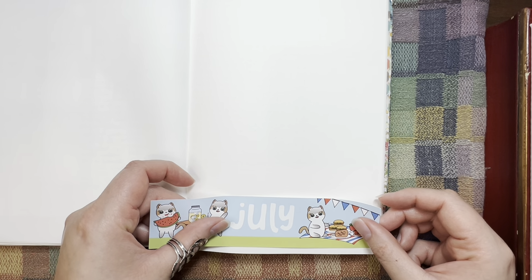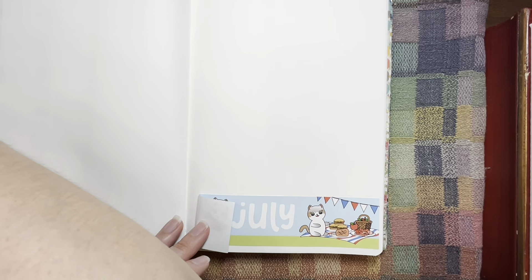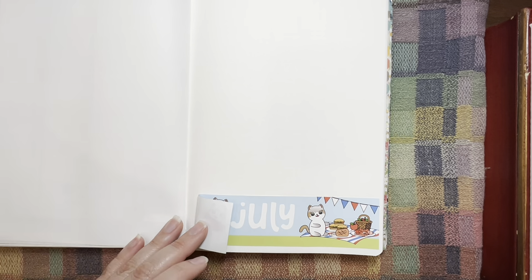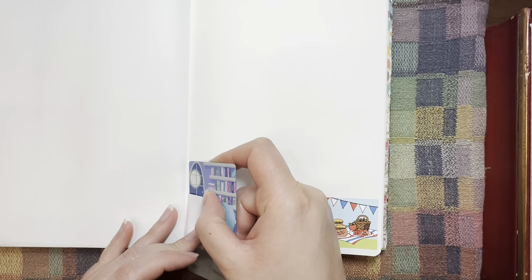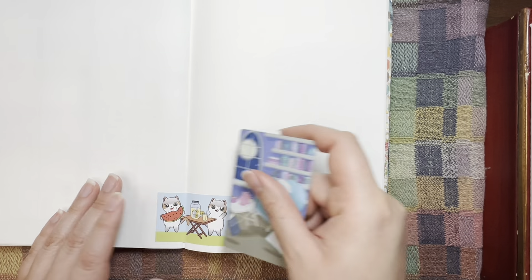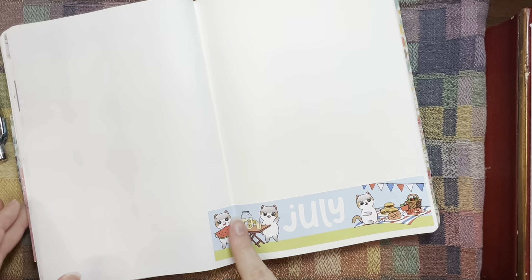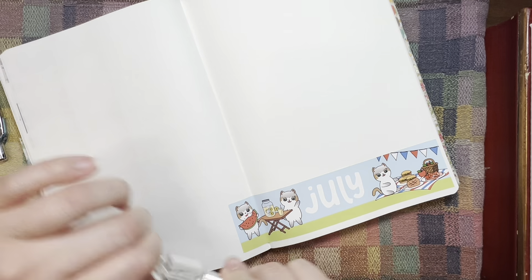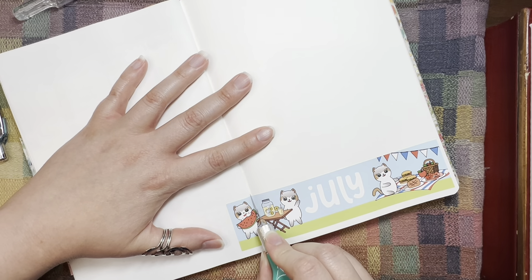I feel like every month I do this, usually something goes wrong. I'll just take my washi card from Sweet Bean Plants and use that to kind of get it in the crease a little bit, and then I'm going to slice the sticker at the crease.